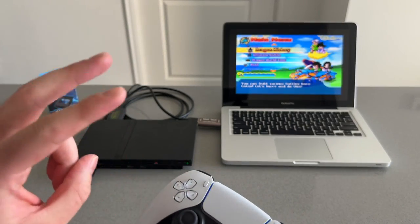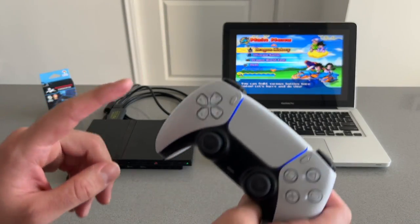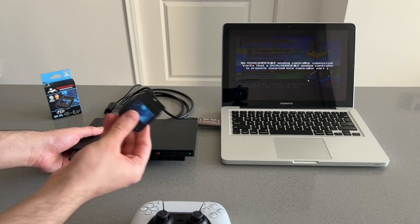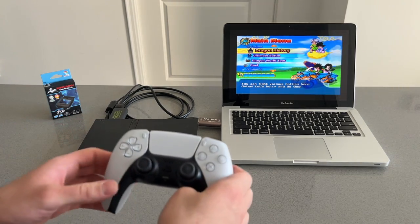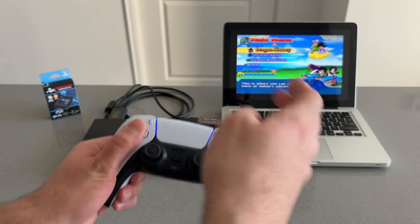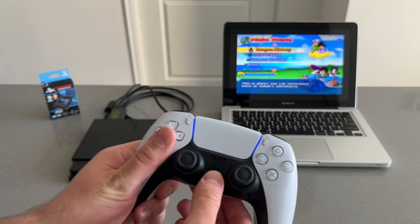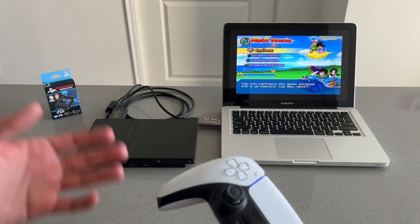If it doesn't connect, there are two fixes. The first thing you can try is unplugging the converter from the PlayStation 2 and then plugging it back in, then pressing the PlayStation logo on the PS5 — and there you go. As you can see, I unplugged the converter, plugged it back in, hit the PlayStation logo, and now the controller is working wirelessly.